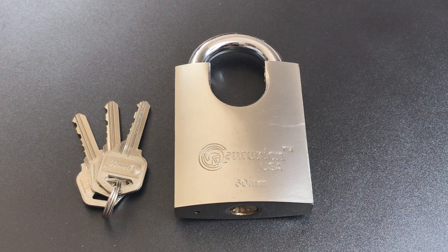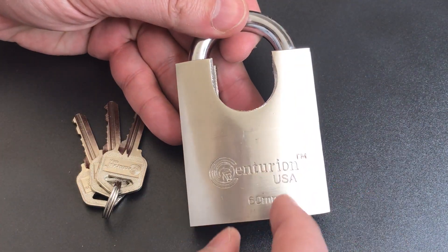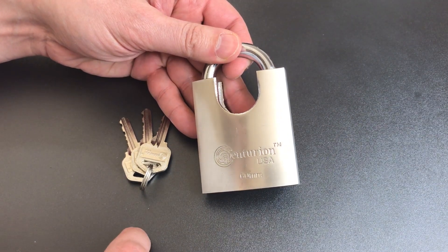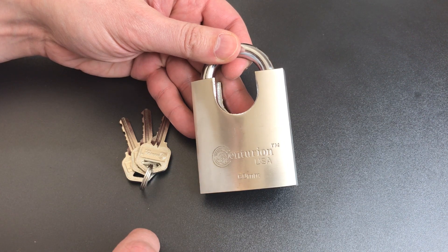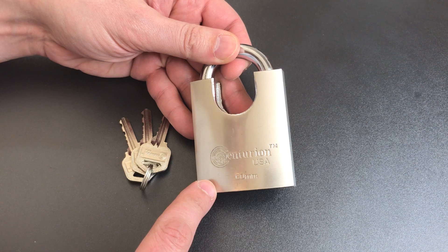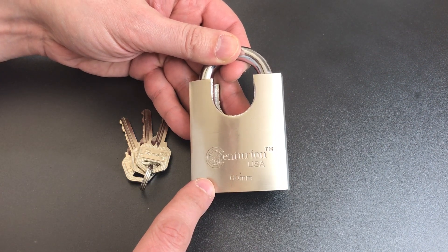There are some issues with this lock. It does have an iron body, and I don't think that's a particularly good material for a lock body. The problem is that iron has all of the corrosion problems you'd find in a steel padlock, but none of the strength. Conversely, it's a relatively soft material like brass or aluminum, but it doesn't have the corrosion resistance of those materials.